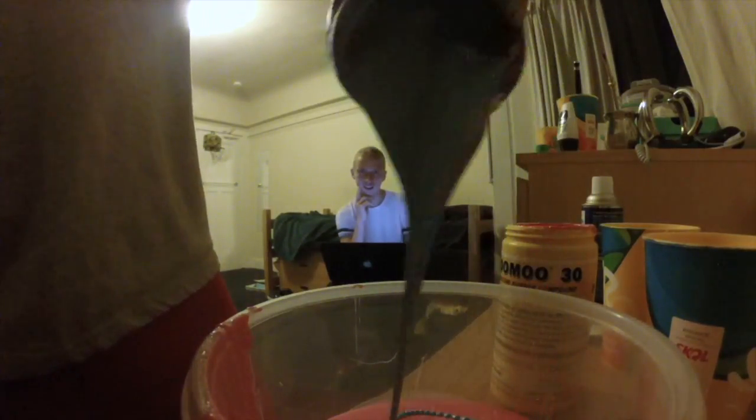It was really cool. I know you like that pour. Gotta get all the drips out. Come on. Boom.